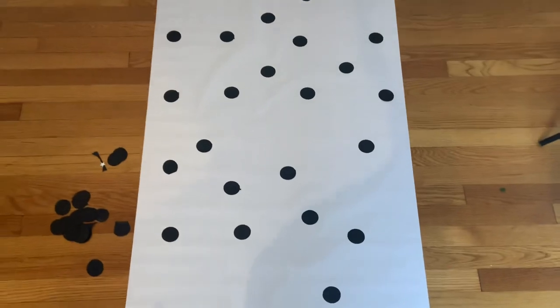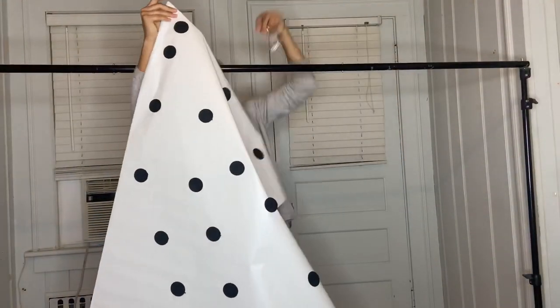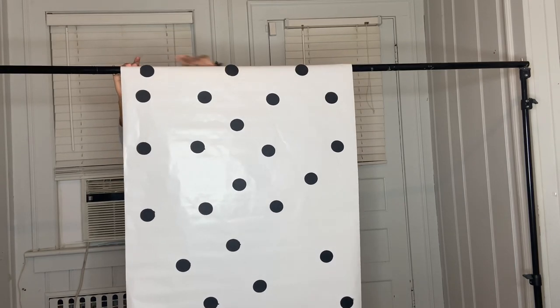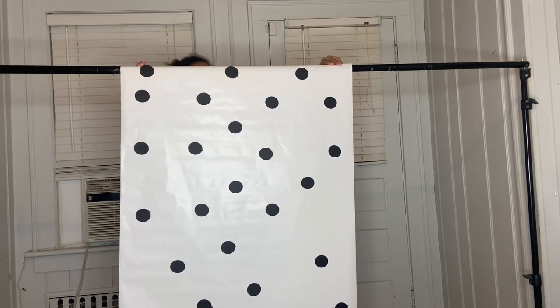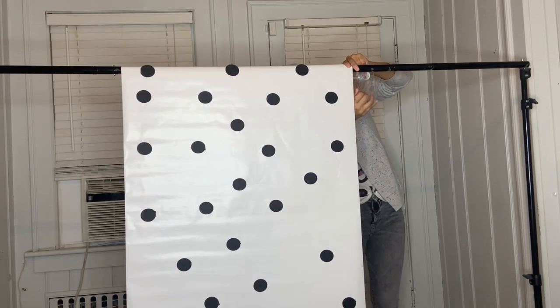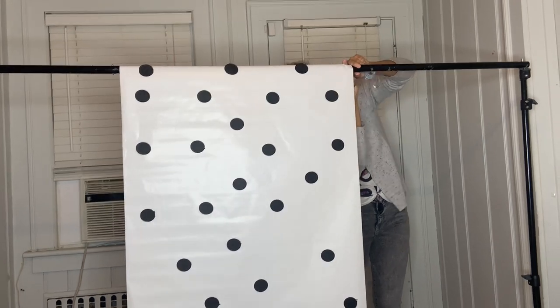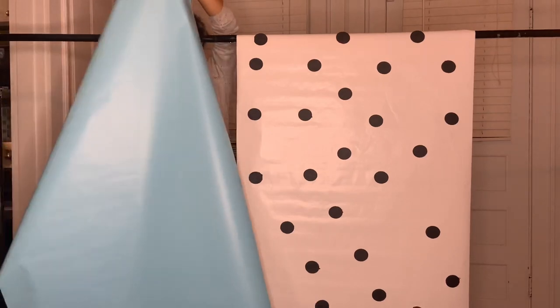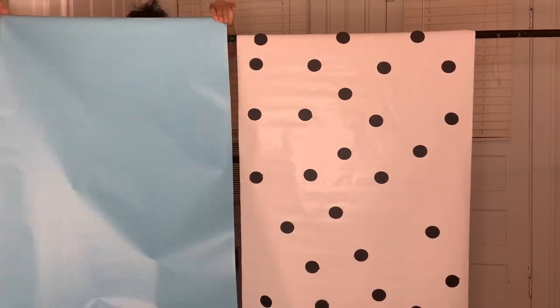And it turns out just like that. Then after that, just go ahead and grab your paper and attach it to your backdrop, using some tape to attach it to the back. If you don't have a backdrop, you can also attach it to your wall. I recommend you get one of these backdrops because we always use them for a birthday party, baby shower, whatever the case might be.